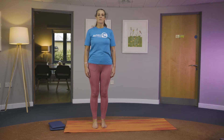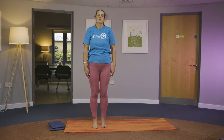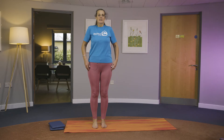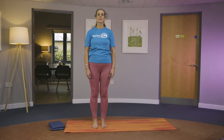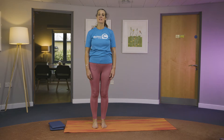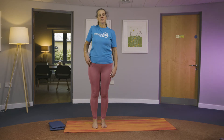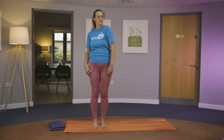Lift the ribs out of the hips, lengthening your spine. Roll the shoulders up and round the back, lengthening hands down by your side. Take a nice deep breath in and out. Once you lengthen your neck, look forward, keep your gaze nice and forward. Then we're going to do individual shoulder rolls — roll your shoulders one by one, making nice big circles, releasing tension and any knots.